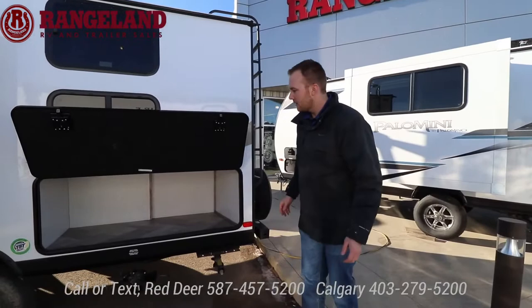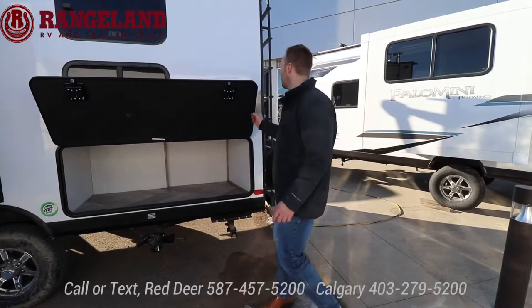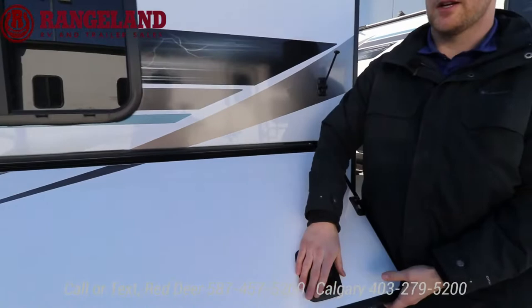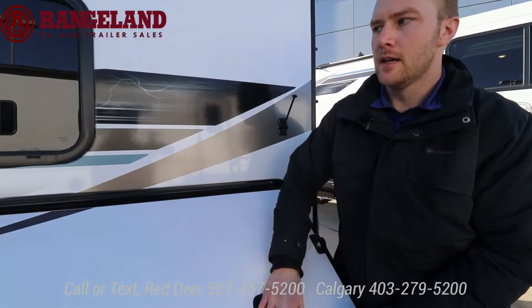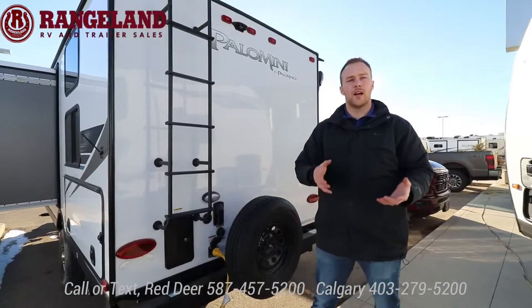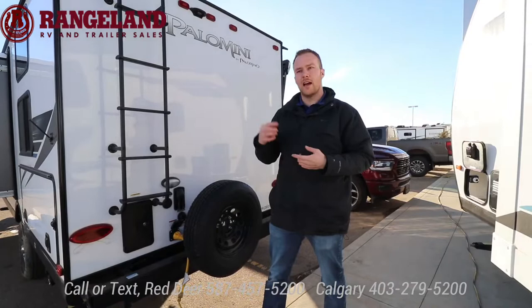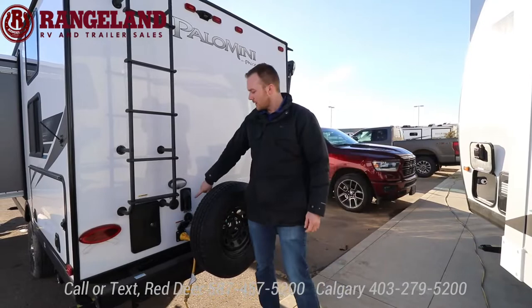Coming to the back side here is the massive storage area I was talking about — this is under one of the rear bunks. Really big area: could store a cooler, kids' bikes, toys, all that good stuff. Also, you don't normally see slam-latch baggage doors on smaller single axle trailers — this is what you see on high-end fifth wheels instead of those small metal clips. Up top on the roof it's equipped with a 100-watt solar panel from the manufacturer. You also have a roof rack — so if you want to add a Thule storage system, bike racks, kayaks, or ski and snowboard, you have those options.